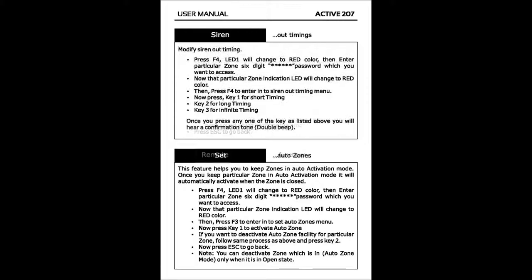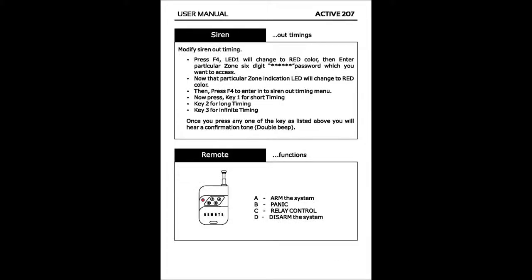To modify siren out timing, press F4. LED 1 will change to red color, then enter the particular zone's six-digit password which you want to access. That zone's indication LED will change to red color. Then press F4 to enter the siren out timing menu. Press key 1 for short timing, key 2 for long timing, key 3 for infinite timing. Once you press any one of the keys listed above, you will hear a confirmation tone — a double beep.